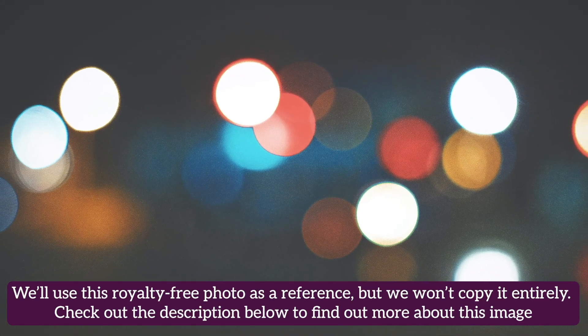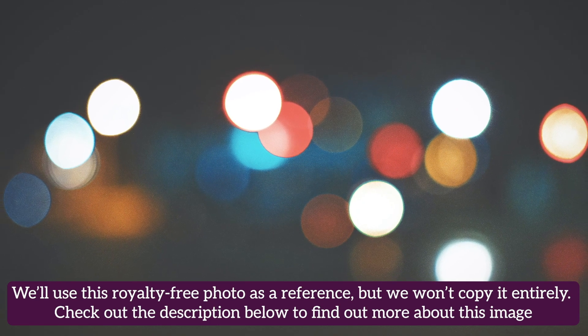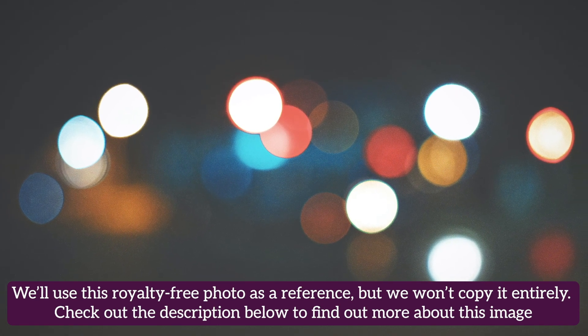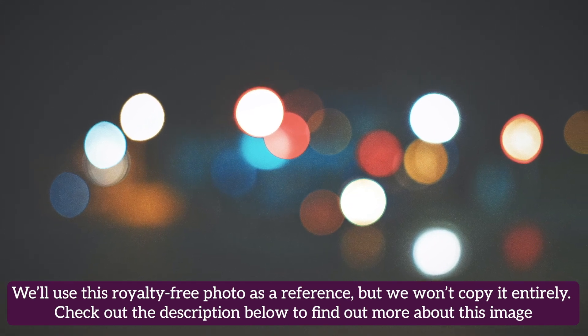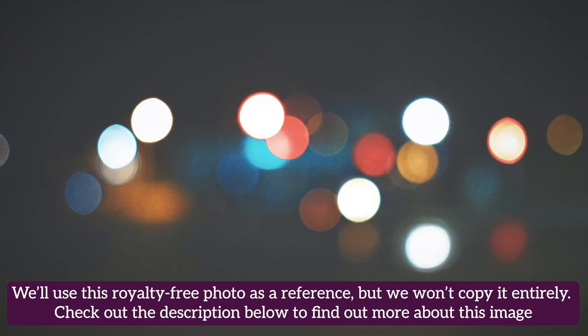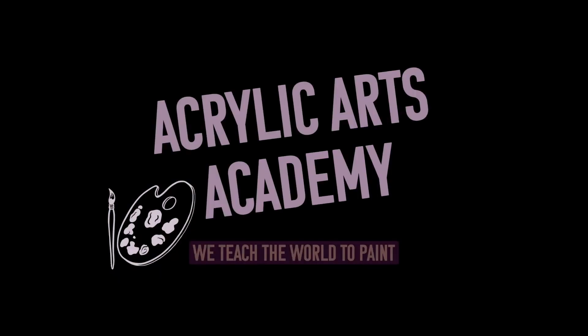Today we'll be learning how to paint bokeh, a light effect in photography that happens when the subject matter is out of focus. We'll use this royalty-free photo as reference, but we won't copy it entirely. Check out the description below to find out more about this image. Welcome to Acrylic Arts Academy, we teach the world to paint.